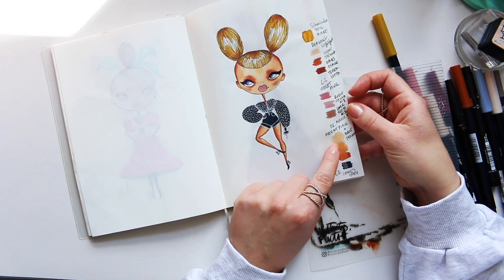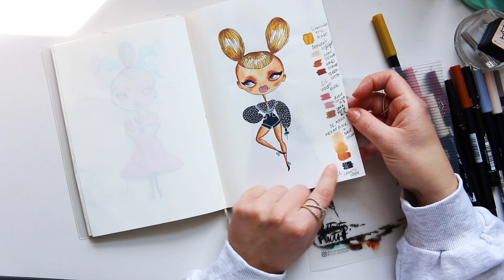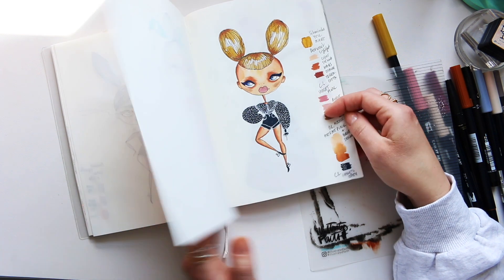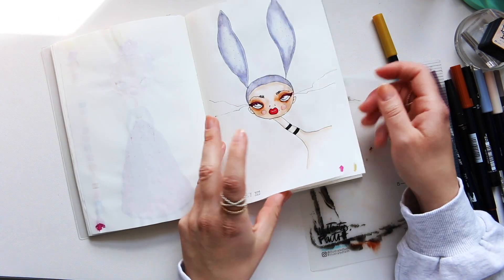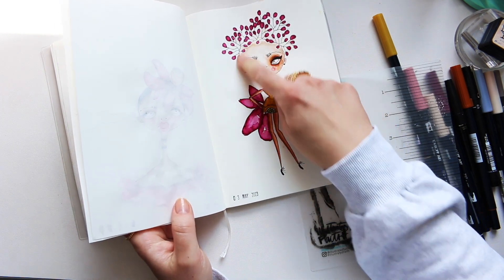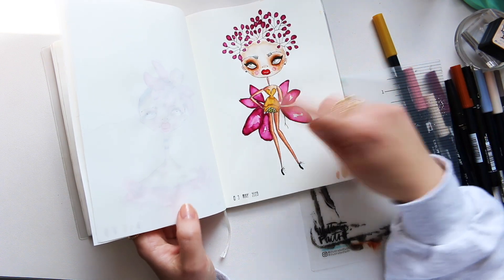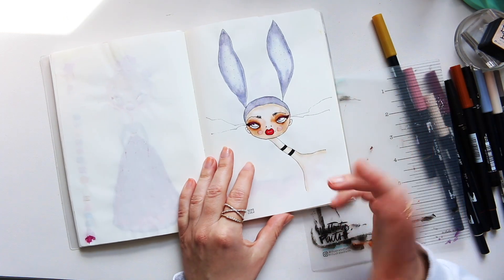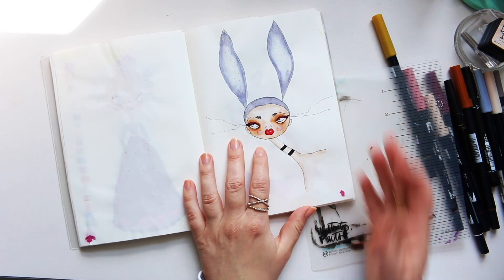I think this was Daler-Rowney acrylic ink in Portrait Pink and Burnt Sienna — I did a wash of that and then went over with pencils. I prefer that much more to just going in with pencils alone. Since I hadn't been doing this for such a long time it took me a while to figure things out — I prefer a watercolor wash and then adding pencil on top.